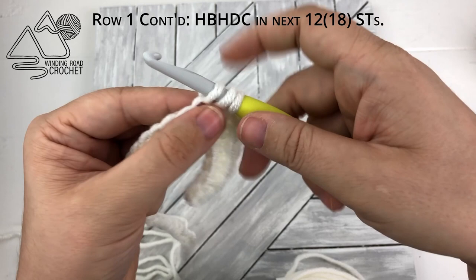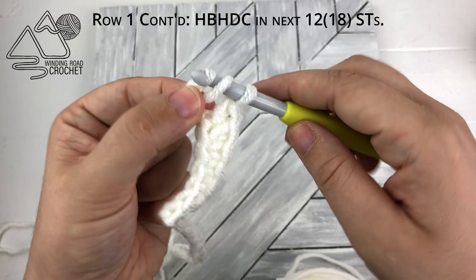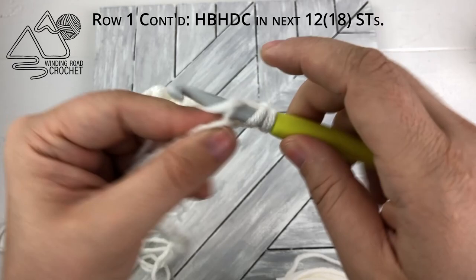Yarn over, insert your hook into the next stitch, and pull up a loop. Pull that first loop through the second loop on the hook. Yarn over and pull through both loops on the hook. If you're working the child size, you are going to work a total of 12 herringbone half double crochets. For the adult size, you'll work 18 herringbone half double crochets.